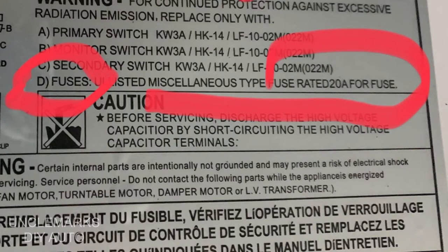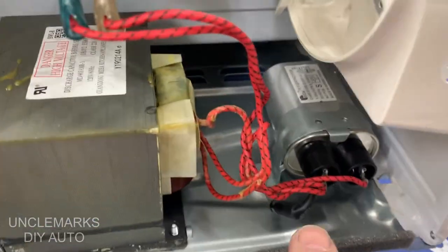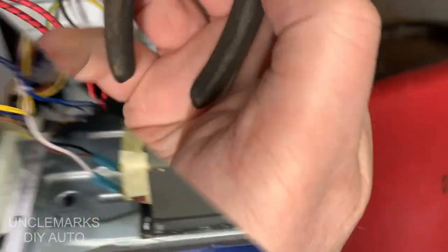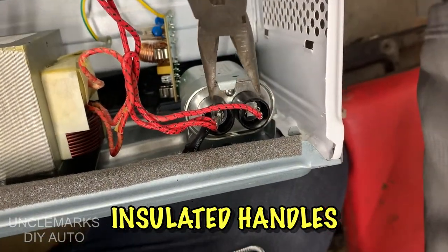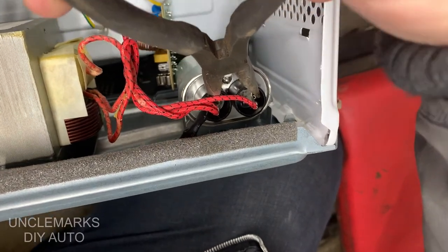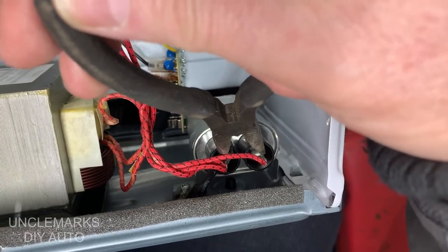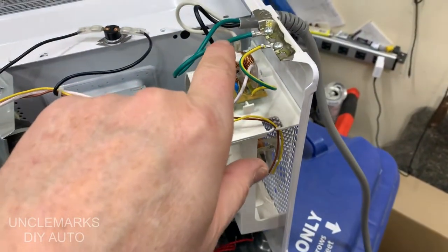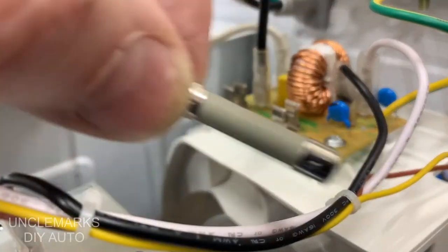I guess how long it is is the next problem. Here's a warning: this capacitor holds a lot of power. So I'm going to use some insulated-handle pliers and short it out, just to make sure all the power is discharged, because it could give a person quite the jolt — I'd hate to get hurt.